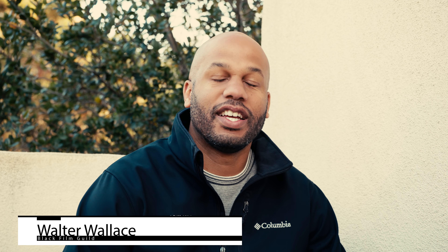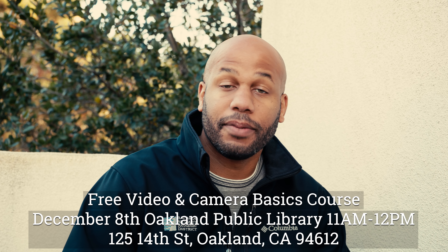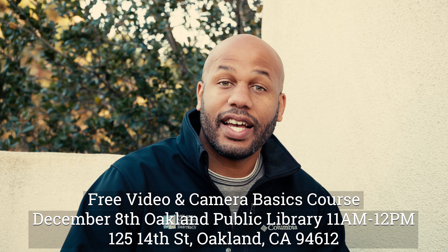Hey guys, Walter with the Black Film Guild. I got some really exciting news. I'm going to be partnering with the Oakland Public Library in the next week. So on December 8th, I'm going to be teaching a beginner to intermediate DSLR slash filmmaking course. It's going to be free to the public and I'm really excited about it.